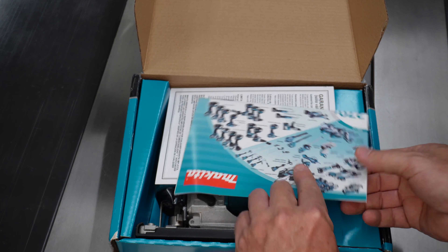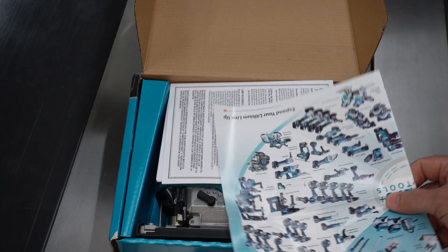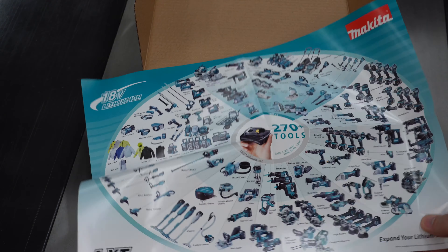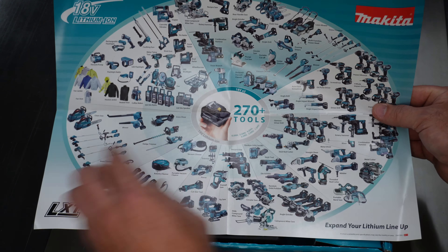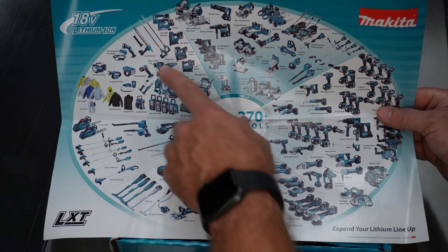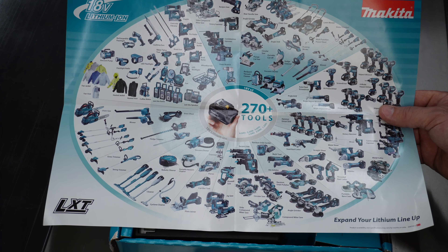A lot of unboxing videos gloss right past this paperwork stuff, but I think this is worth a mention. Look at this poster that Makita gives you. Makita boasts the world's largest cordless tool lineup powered by an 18-volt lithium-ion battery — 270-plus tools that all fit this one battery. So that's pretty impressive.